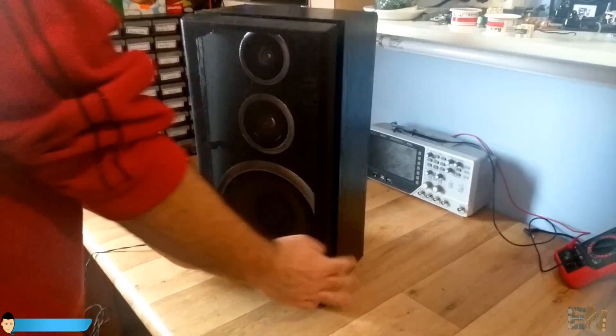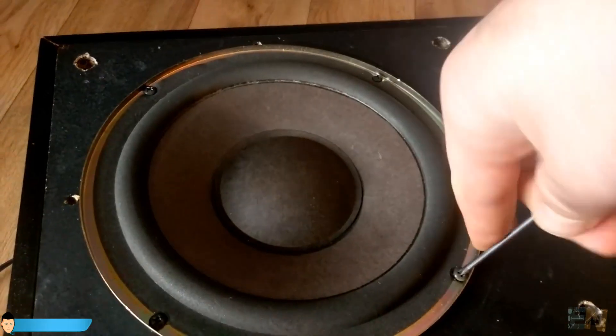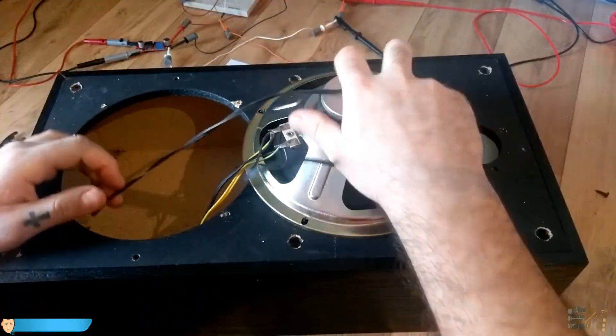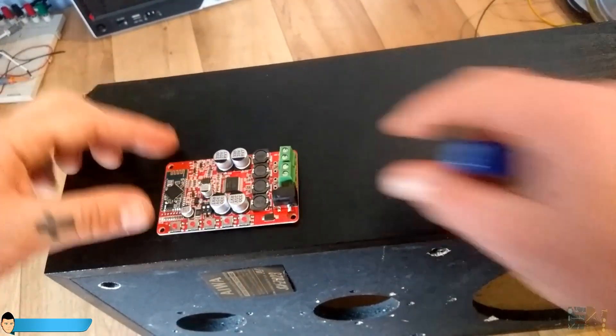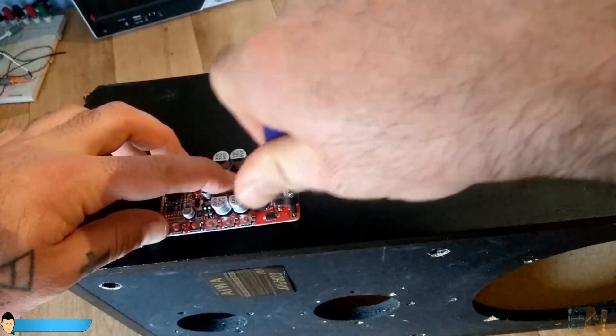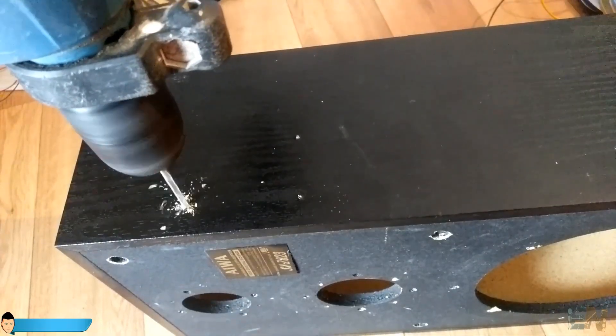First I'll open the speaker and desolder all the cables. I want to place the board on one side of the case and also to be able to use the 5 push buttons that the board already has. For that I place the board where I want it to be, mark the spot and drill 4 3mm holes.